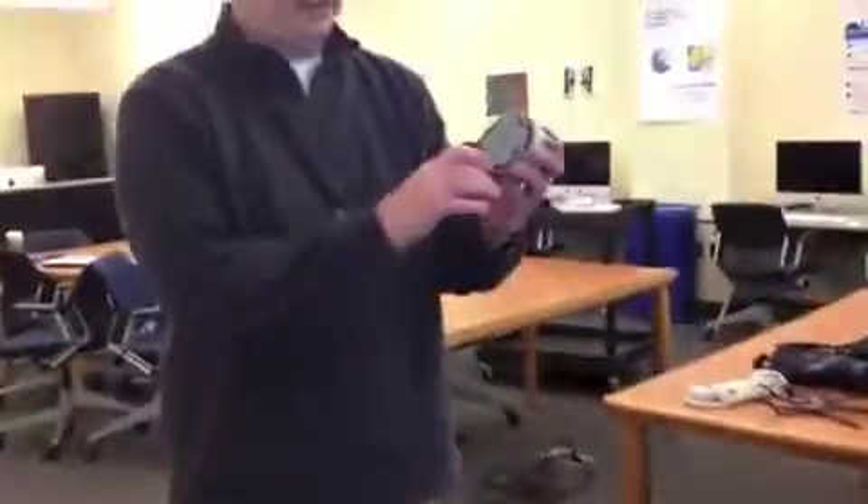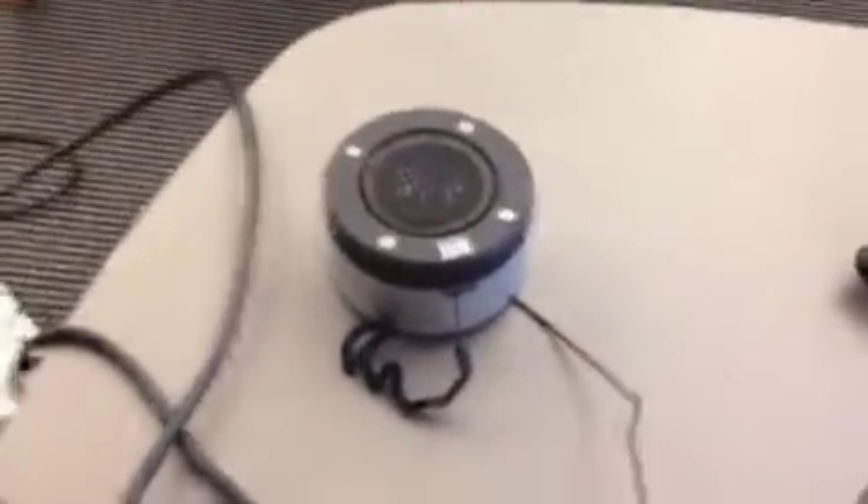What that allows us to do is take our portable speaker, which is an Altec Lansing speaker. Our projector has an audio out, and so we're plugging in this — which you would normally put into a computer — into the headphone jack. It's actually an audio out jack on the projector, and that allows our sound to come out through the projector.